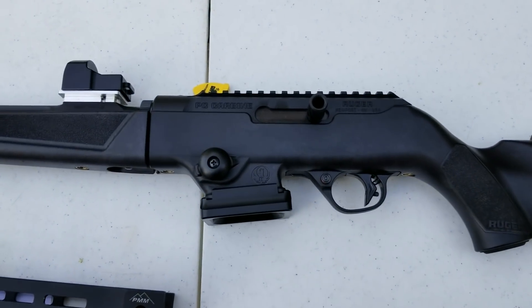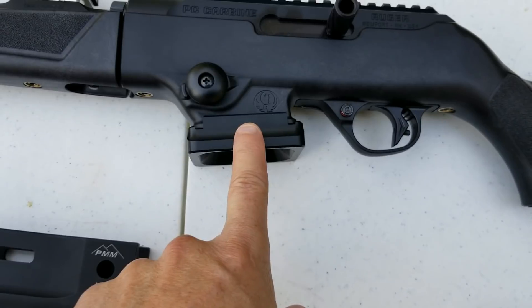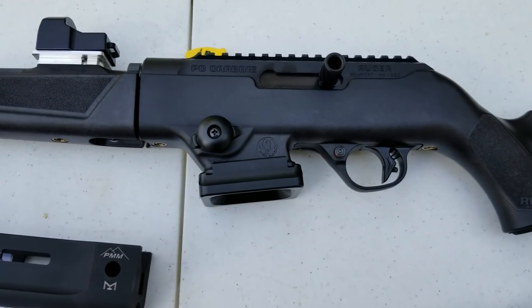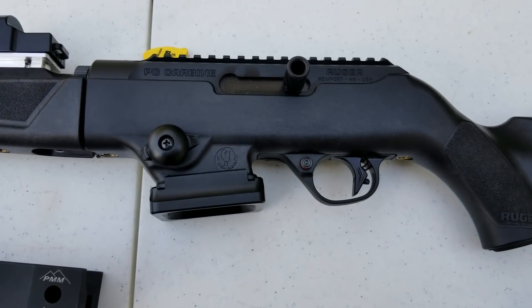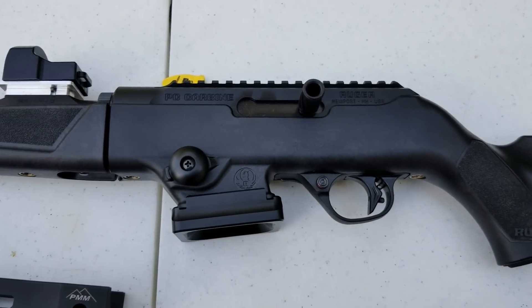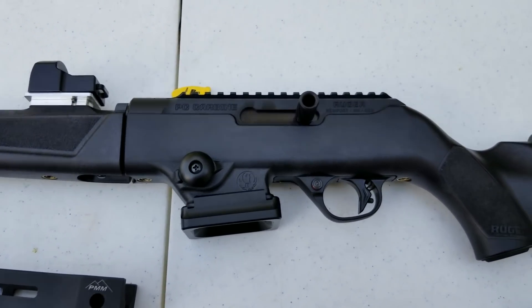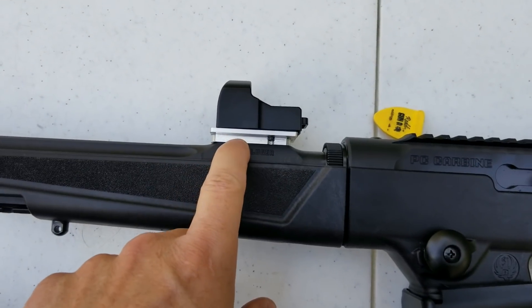If you look at some of my other videos on this carbine, you'll know I've done some upgrades. I have the Tacom oversized magwell, which makes for really fast reloads, and an oversized magazine release — just slap it with the left hand, mag drops, grab a new one, push it in. I also have a Volquartsen 10/22 trigger in here, and yes, they do work. I have 3,500-plus rounds and no problems with that trigger. The factory trigger isn't bad depending on what you use the rig for, but the Volquartsen was a nice upgrade.